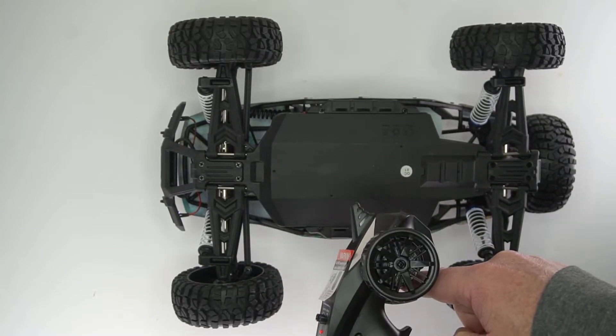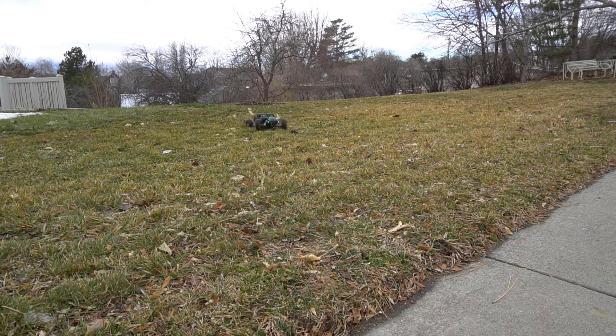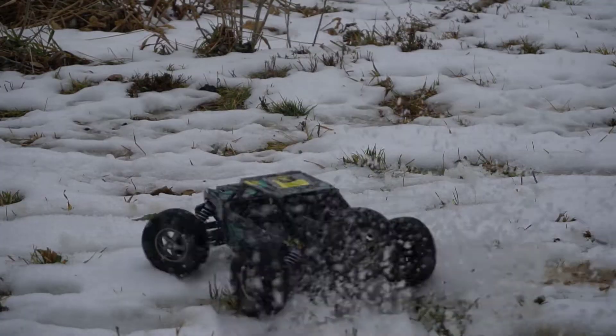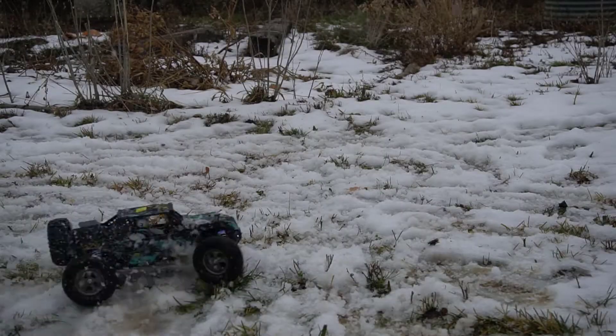If you are going from the forward position, you'll have to double-press the throttle to go in reverse. The overall play is a lot of fun, similar to other four-wheel-drive RC cars I've played with in the past. It does have IPX4 splash protection on the electronic speed control, so you can get it a bit wet.